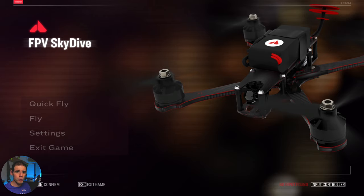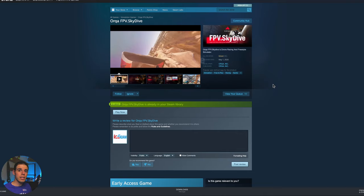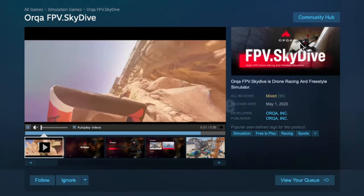Today I'm going to be using my FlySky FSI6S to practice on here — that's the transmitter I'm using. If you're wondering where to get this simulator, you can go to the Orca website. Links in the description. That'll basically take you to Steam where you can download this game.